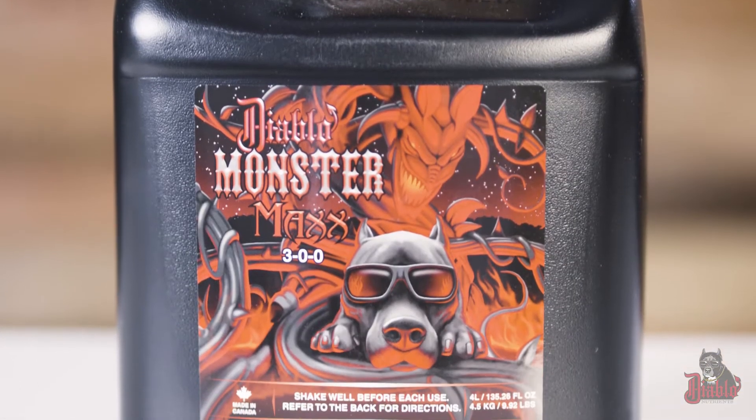If you don't have a healthy root zone, there's no way you can have a healthy plant. We also recommend you use this product in conjunction with a carb. What that does is the sugar feeds the bacteria and creates exponential growth, which optimizes the potential of your plant.